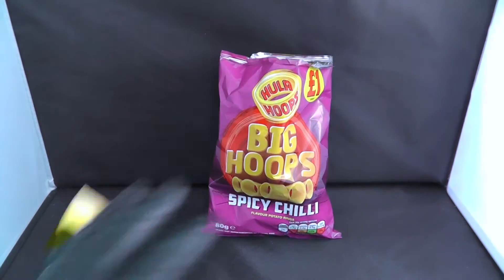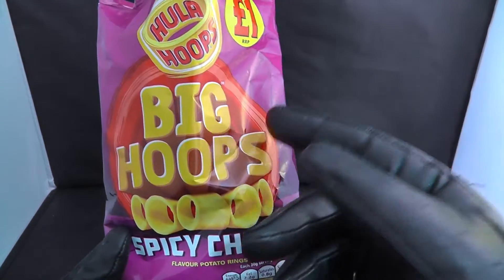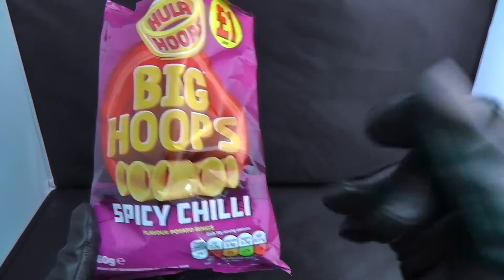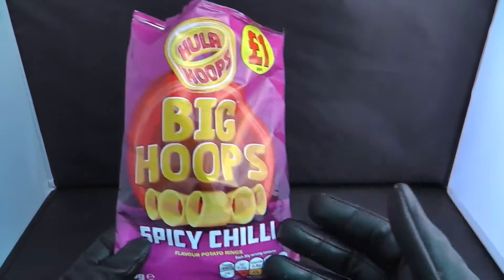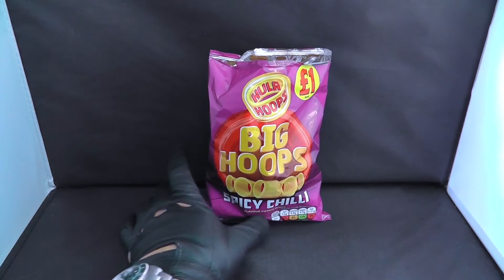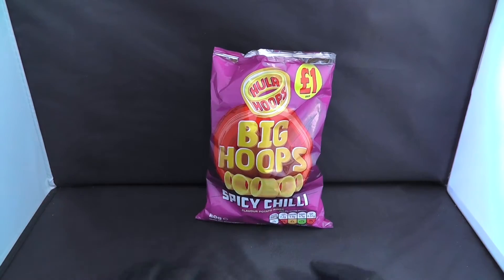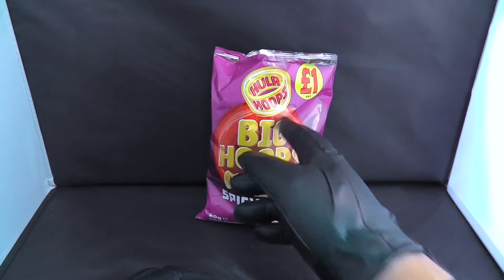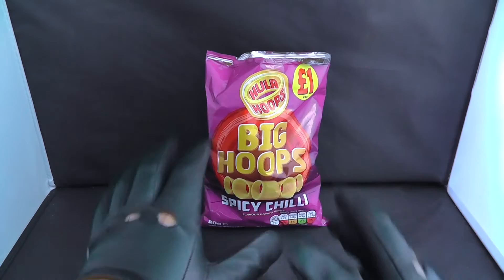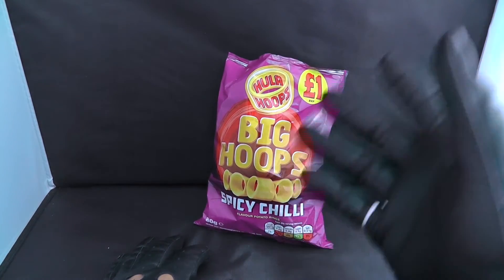I wanted to make it into a ring — that is not a good one. I must say this flavor, Spicy Chili, is actually very nice. I'm not so sure about the color of the packaging though — they went for like a feminine color, like a purple. So if you like purple, this one is for you. But all in all, the taste is amazing. I will highly recommend this Hula Hoops Big Hoops Spicy Chili — one pound. Okay guys, I hope you enjoyed the video. As always, if you like the video, like the video, subscribe, and I'll catch you on the next one.